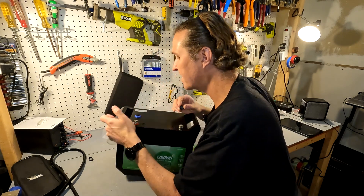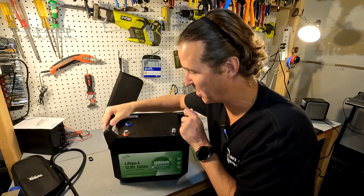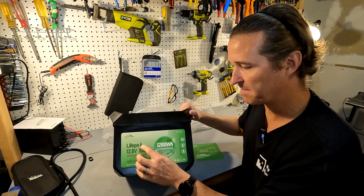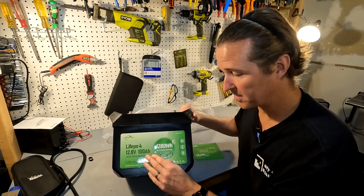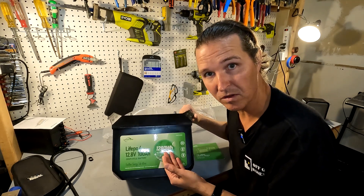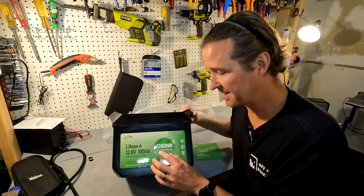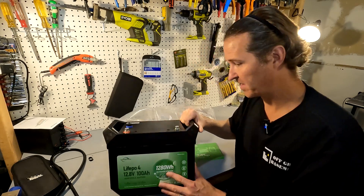This battery also has some sort of connector on top that we'll check out. The front of the battery says Innershare — it's a lithium iron phosphate battery, 12.8 volts, 100 amp hours, deep cycle. It also shows the total watt hours right on the front: 1280. We'll be testing that capacity, and it says 'plus DC power station,' which we'll also be finding out about.